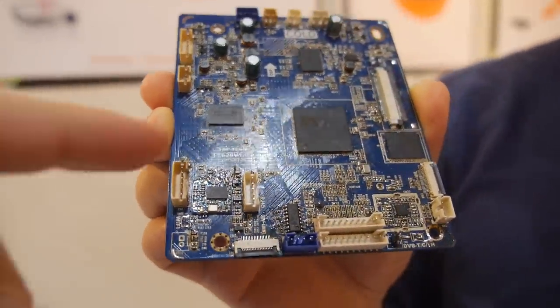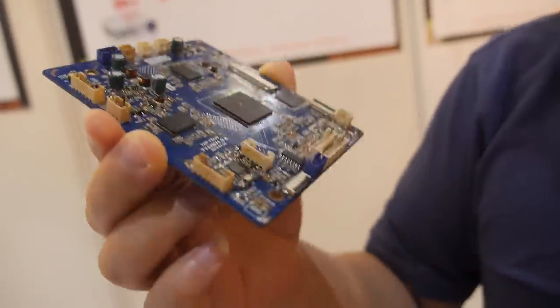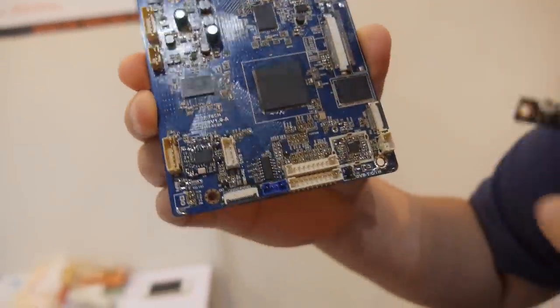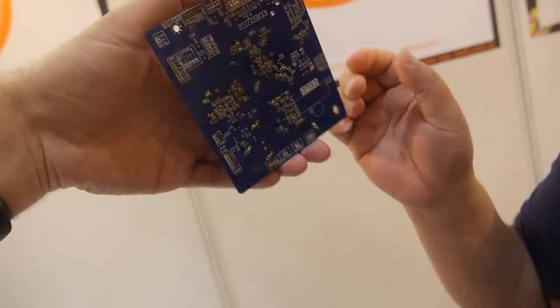How do you connect the projector here? Where does it go? This connects here — this is for LCD. And then it goes around here.